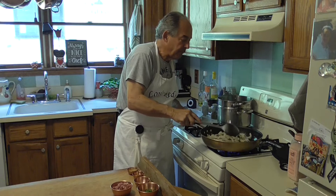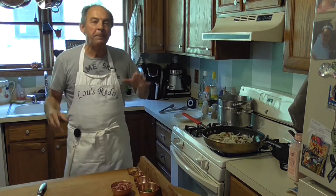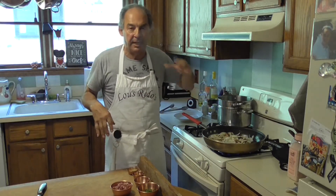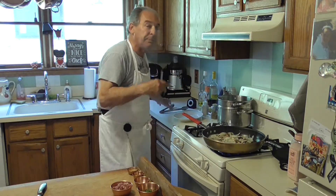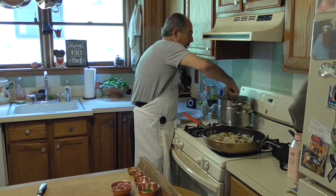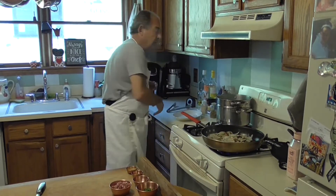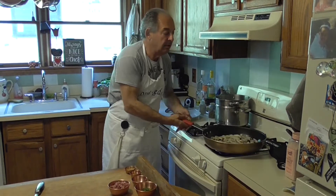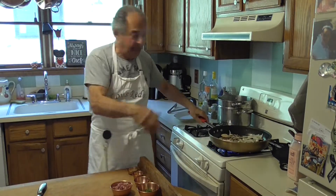Once this breaks down, I'm actually going to show you two different ways of doing the same dish — actually, it's going to be three. One way is you can eat this plain. I dropped some pasta already and I have the timer on the side to remind me to stop guessing and get to work.